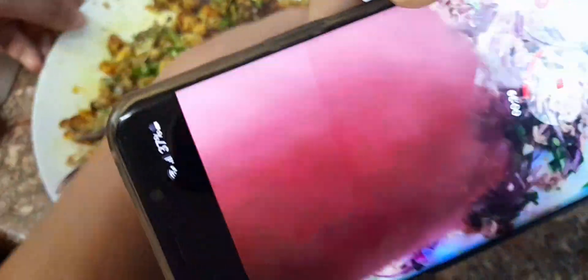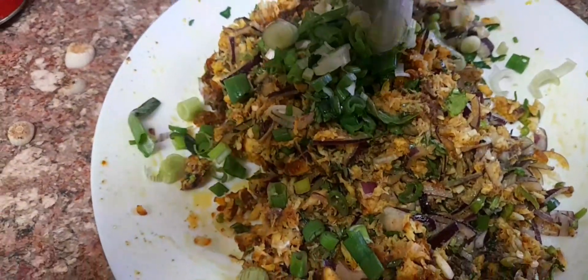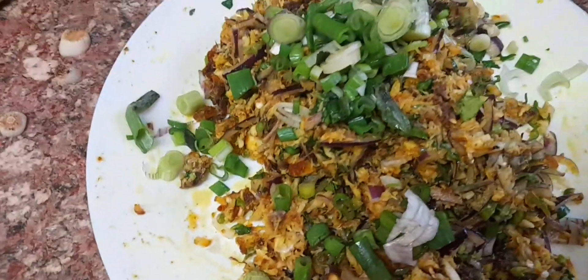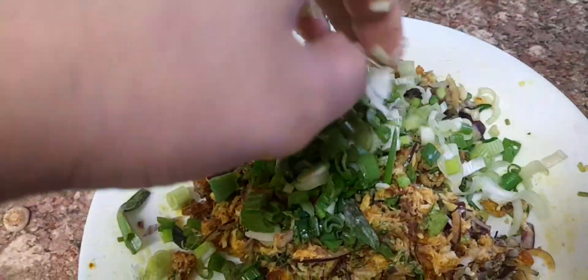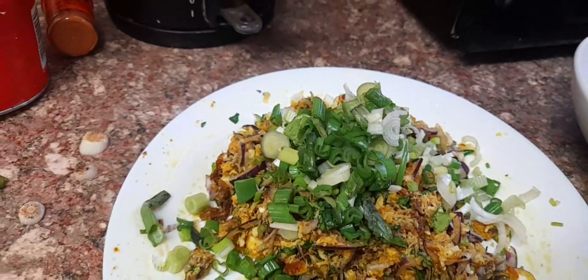If you like, share, subscribe, comment, and try our recipe. Please like, share, subscribe, comment, and try our recipe.